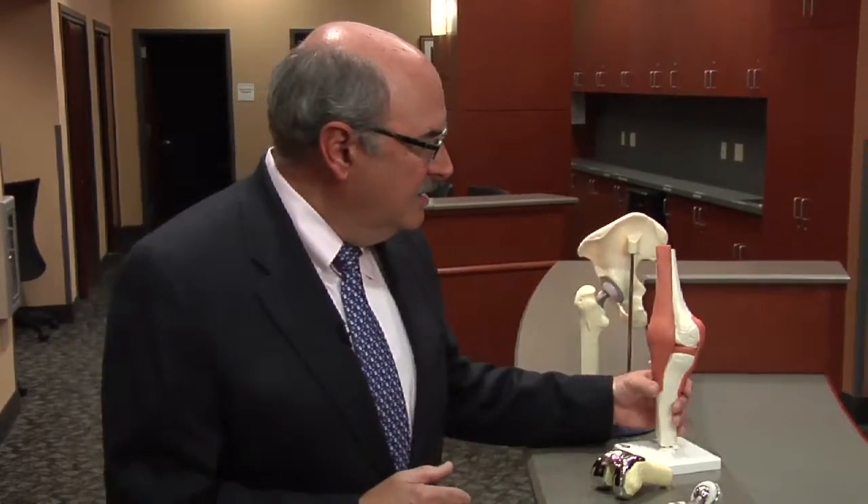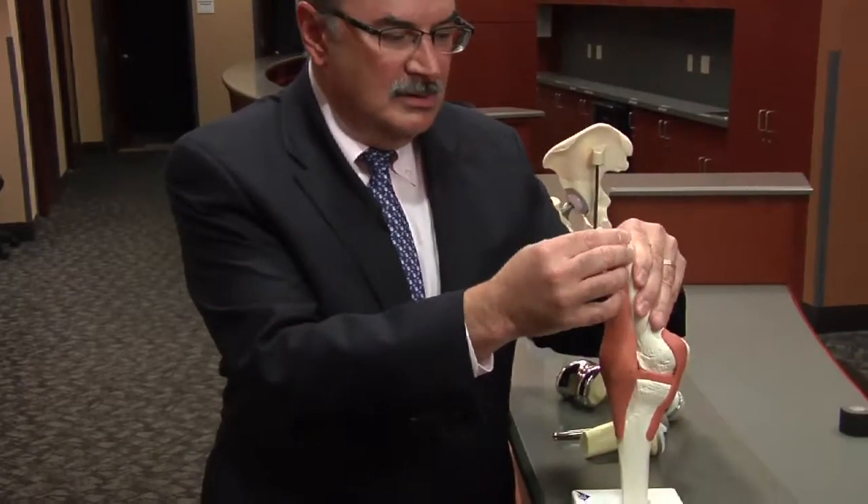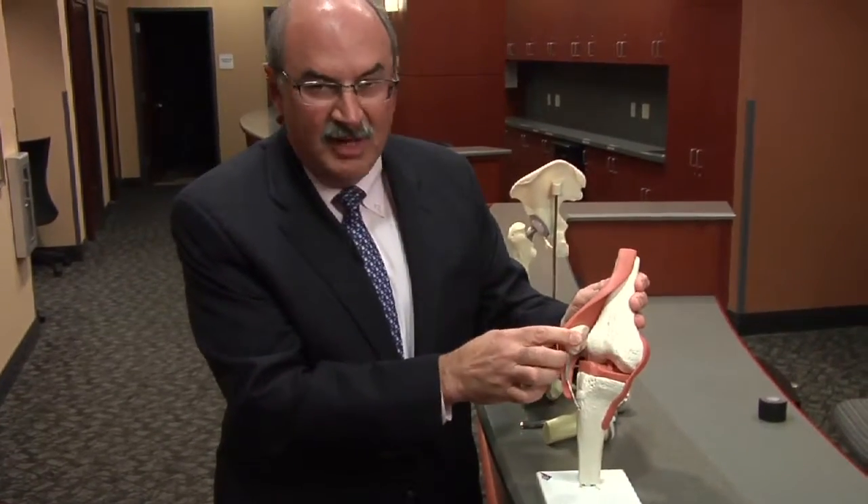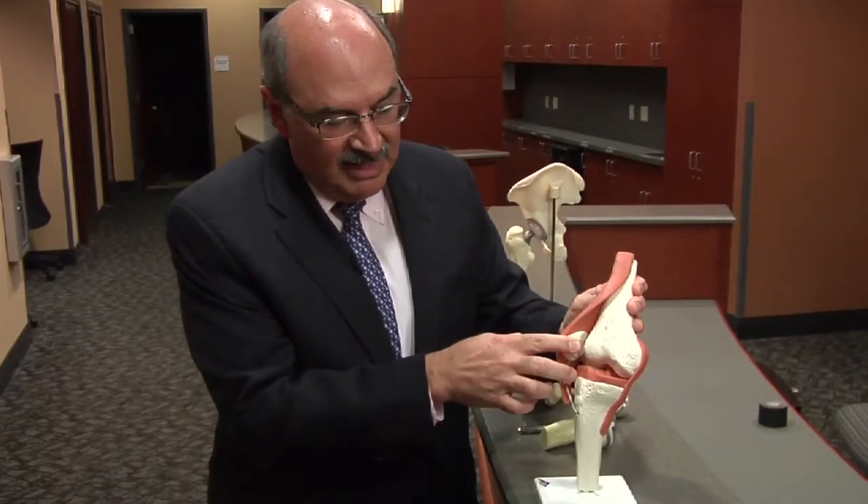What happens in arthritis is that the end of the bone begins to wear away. So if you look at the knee joint here, you see this is the end of the femur or the thigh bone, this is the top of the leg bone or the tibia, and the cartilage — the white shiny stuff that you would see at the end of a chicken leg — when that wears away, the bone ends begin to rub on each other, and that becomes very painful.